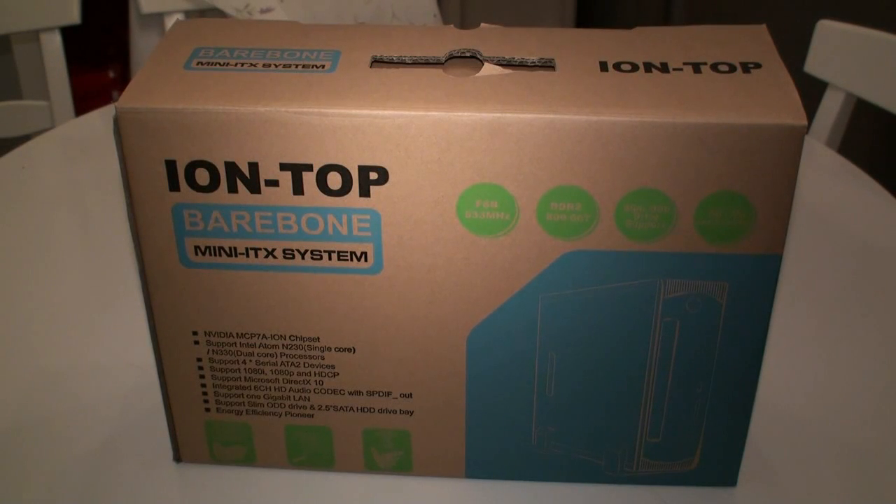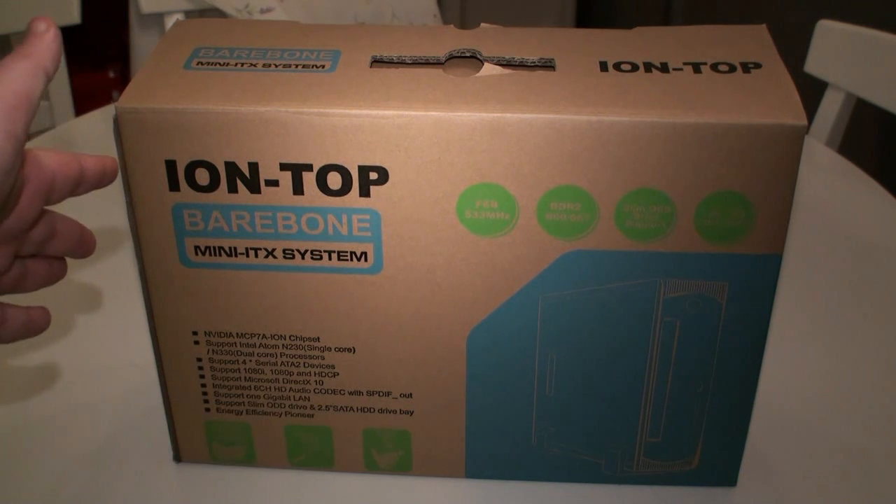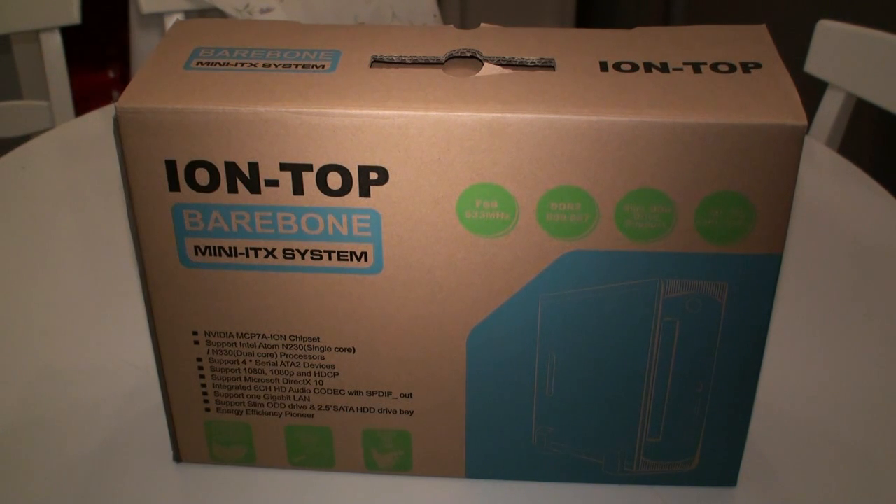Today we're back again and we have another Tweak Town video for you. Today we're looking at the Jetway Ion NetTop PC. You can see the package here, it's an OEM type box, there's not much branding on here but it is made by Jetway, we can assure you that.